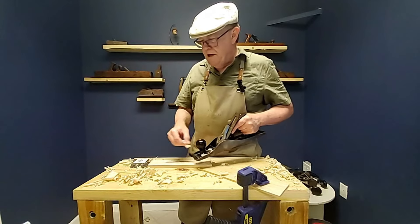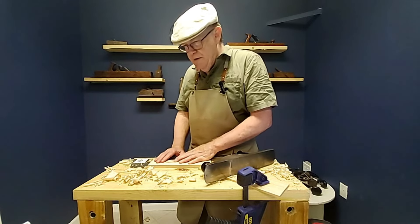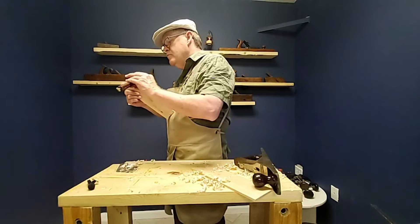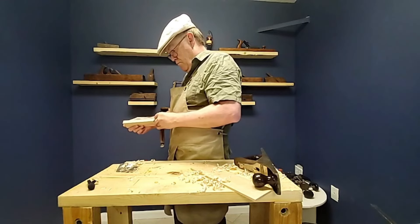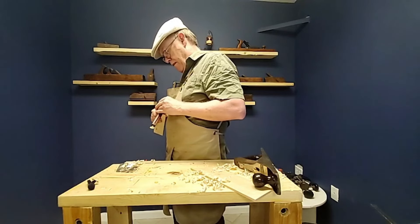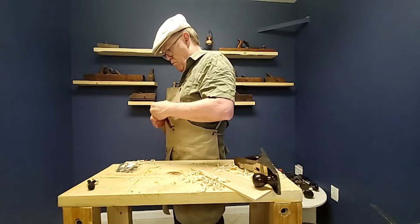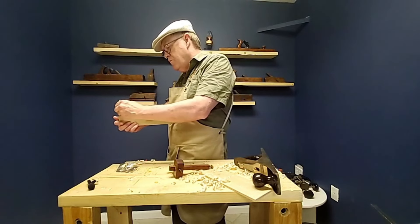Welcome to episode 12 of Learning Hand Tool Woodworking, where we are going to be final dimensioning this board. If you watched the previous videos, we've gone through and practiced gauging our lines — marking them out being careful to reference against the correct surface. We then come back in with a pencil just to darken those lines up a little bit.